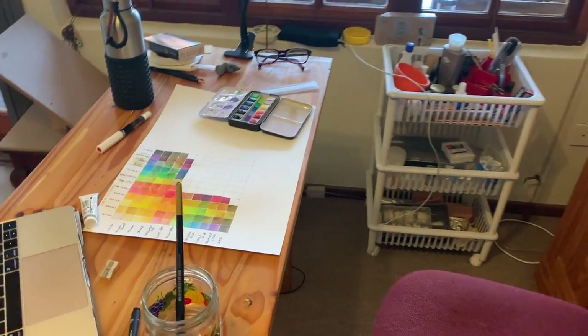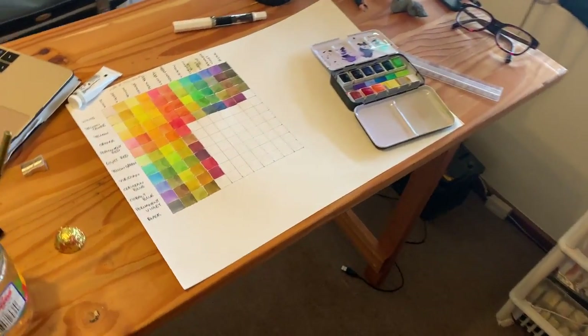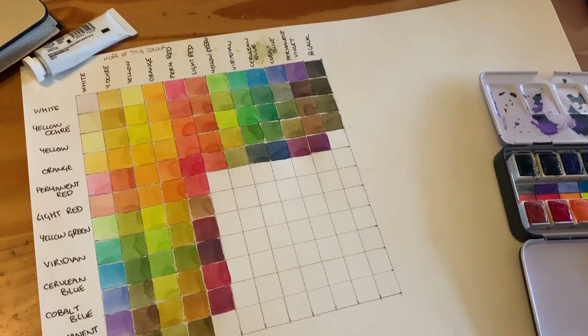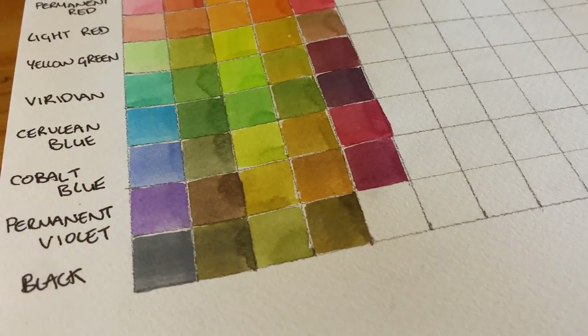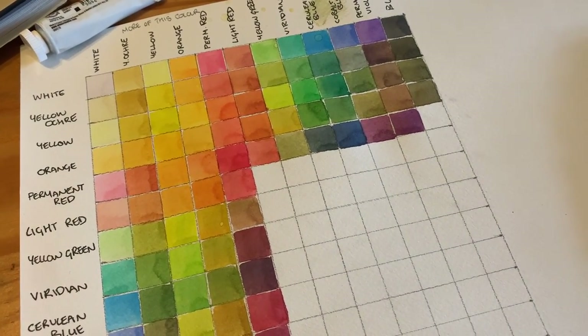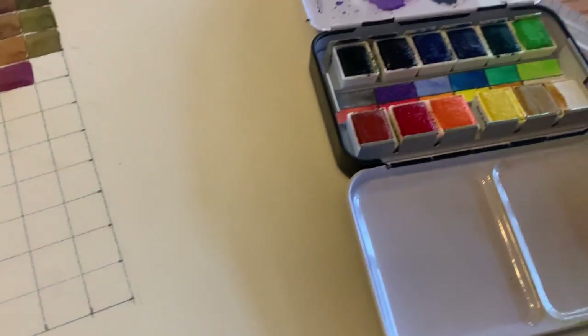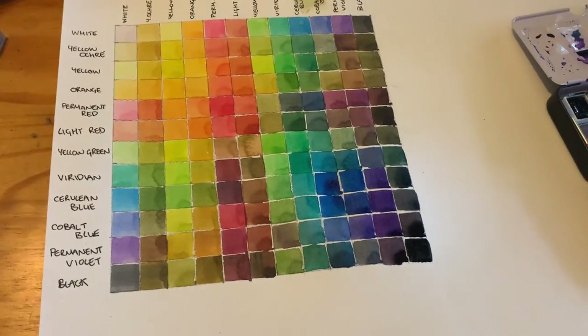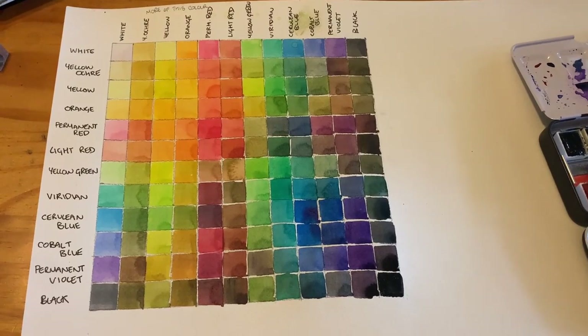So I made a note of the pigments and stuff like that, and then I came to make my watercolour mixing chart. These always do take a while, so just to warn you — if you are going to do this, just be in it for the long haul. It's going to take like a couple of hours. If you want to know how to do this, I've got a whole video on how to make this kind of watercolour mixing chart, which I've linked to in the corner.